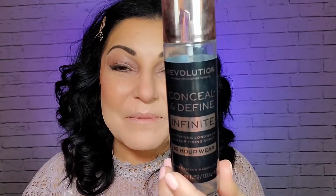I'm still going to set my face — I'm going to use my new favorite, the Makeup Revolution Conceal and Define. I absolutely love this stuff. It just brings life back into anything the powders have taken away, and it really helps with the longevity of my makeup.